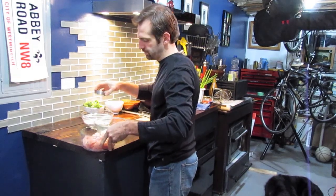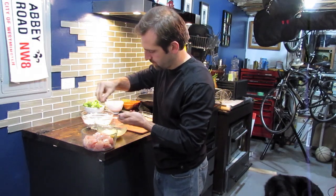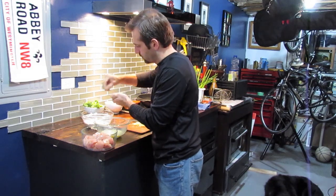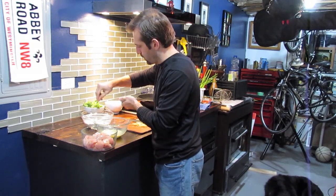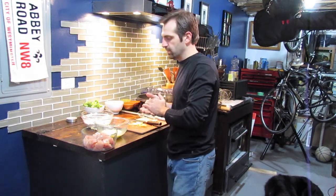Next step is salt and pepper. I season it twice — a pinch of salt and pepper on the chicken itself, and in the flour as well. We're going to take the chicken from this bowl to the eggs, to the flour, and then into the fryer.